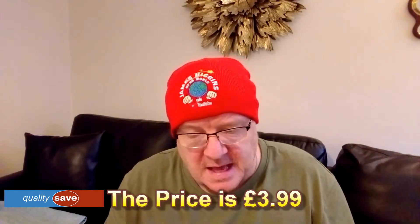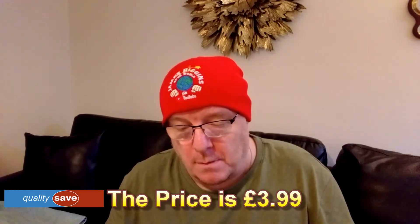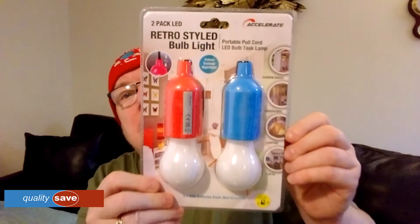It says 2-part LED retro style bulb, portable pull cord LED touch lamp — for garden sheds, wardrobes, camping, and so on. It takes 3 AAA batteries each, not included. I've got some batteries so just one second, I'll put some batteries in and we'll give it a go.